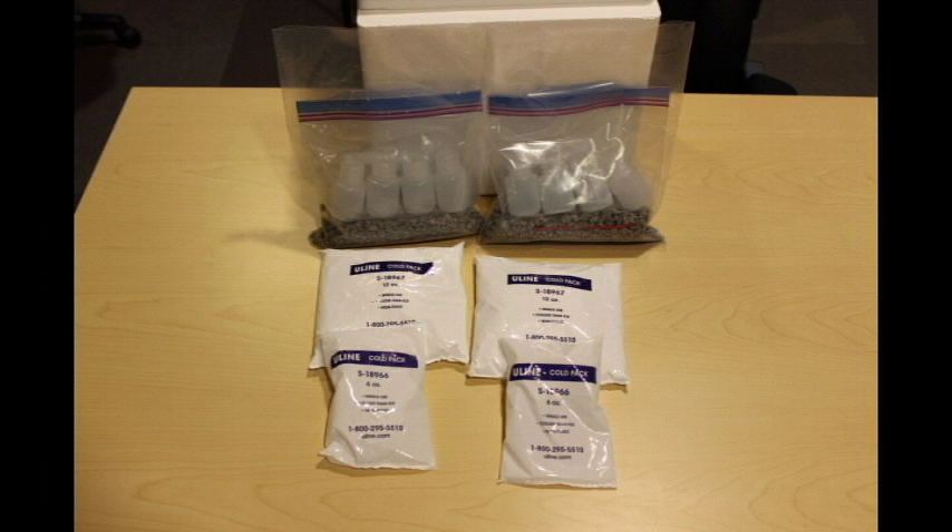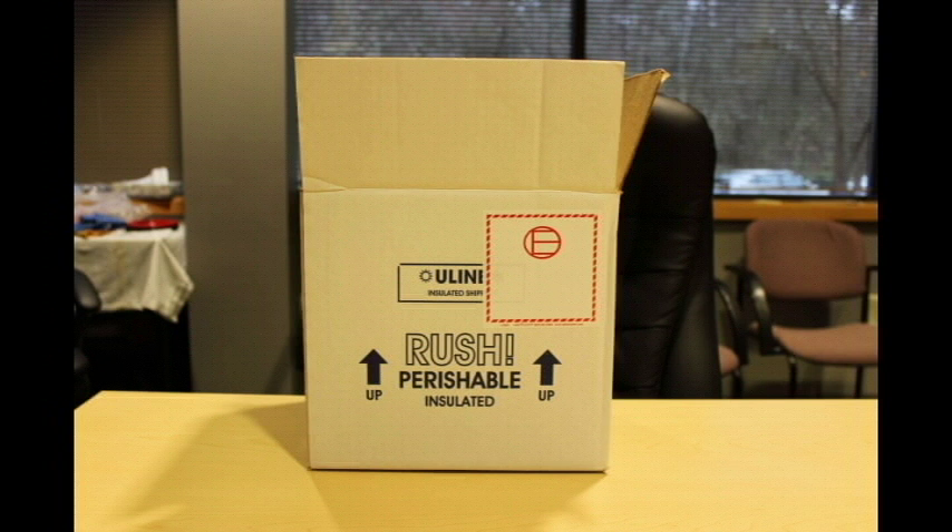The following will be provided as your shipping kit: the shipping container, which is the styrofoam cooler and the box; primary containers and packaging materials, including the plastic bottles, bags, closures, and sorbent. You may or may not be provided unfrozen ice packs with the kit. You will also have included the exempted quantity label, which you will need to affix to the outside of the box.